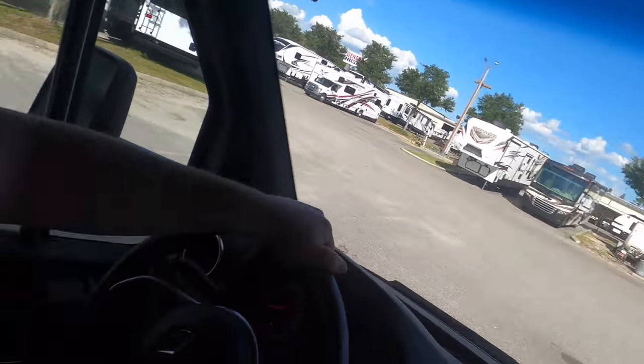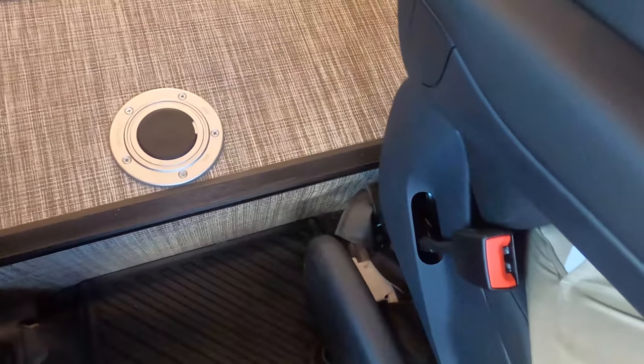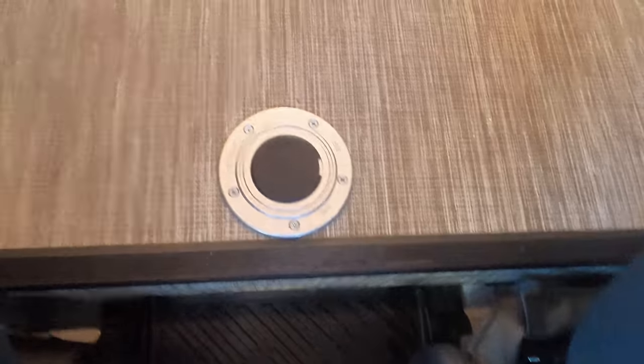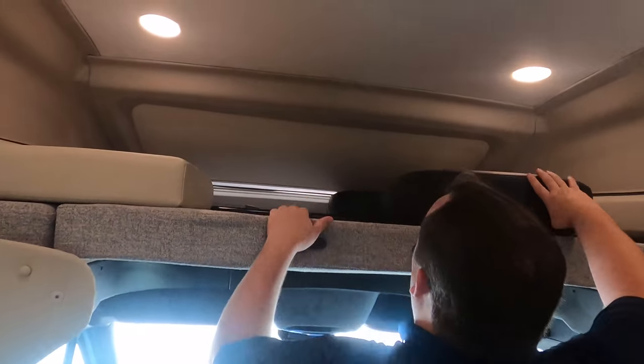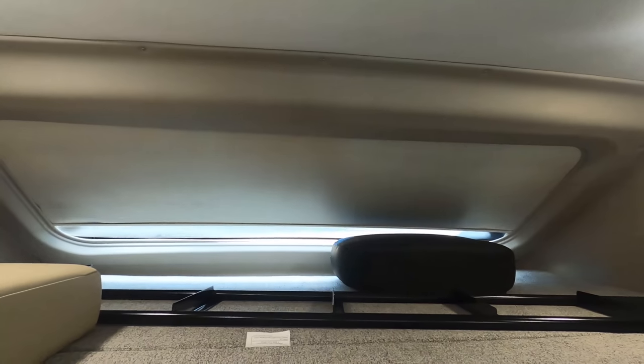I like the step mat here — I'm normally very clumsy and usually trip, but I like that they have a mat here that you can step on. You could also swivel those chairs, which is great. And then up here, we do have the bunk over the cab — 750 pounds is what it holds. I love that. And then check this out: you push the button and the windshield will raise up. Look at that — isn't that beautiful? It is so awesome.